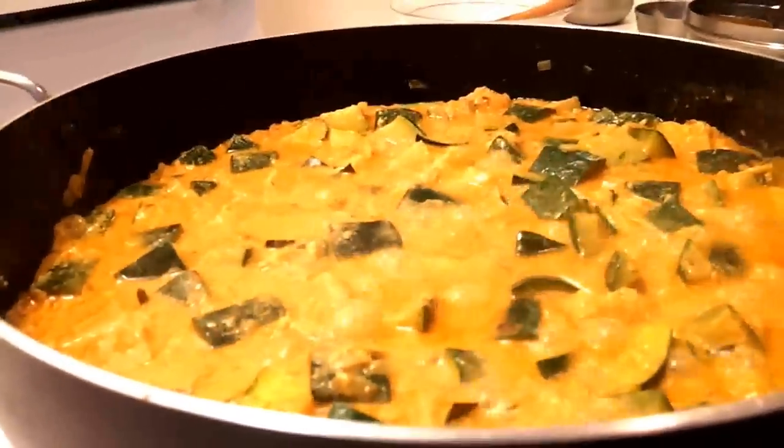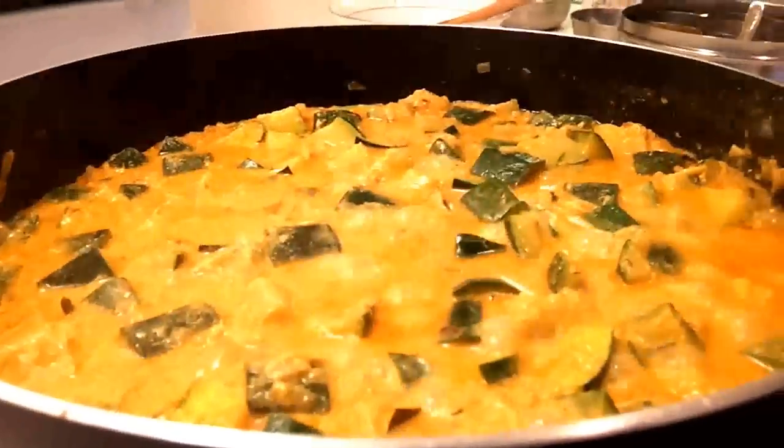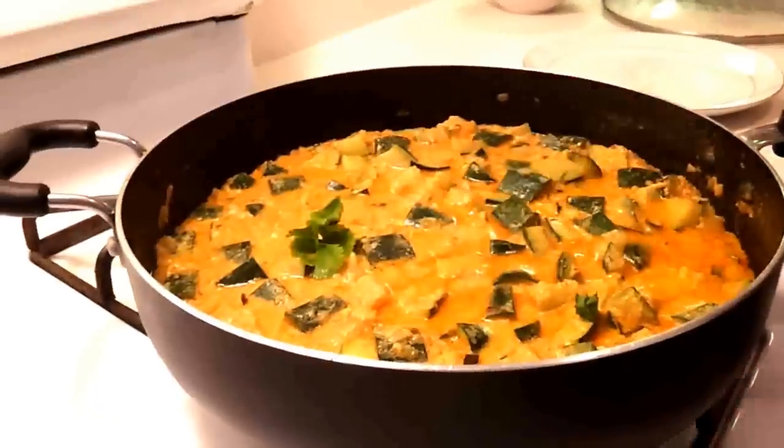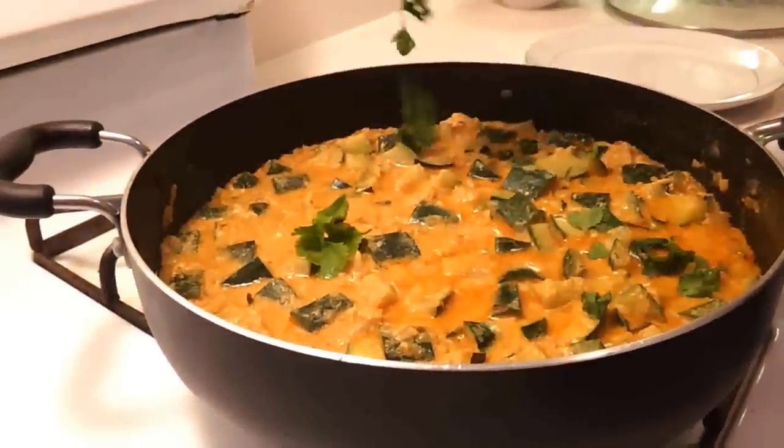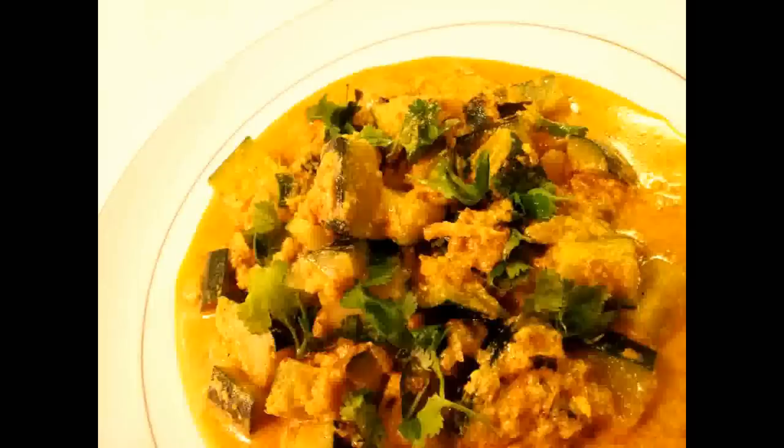Garnish it with some cilantro and serve it with plain rice and tortilla chips. Thanks for watching my video. Bye bye.